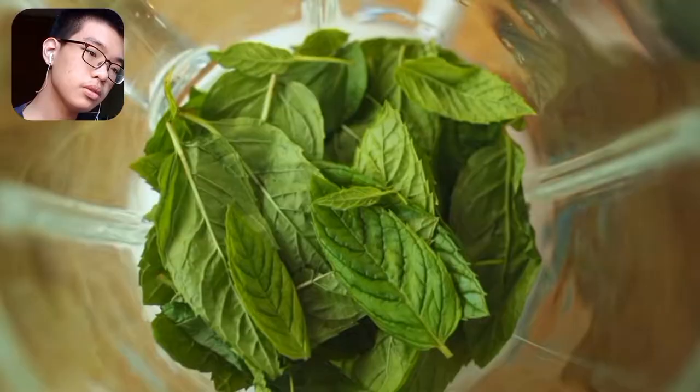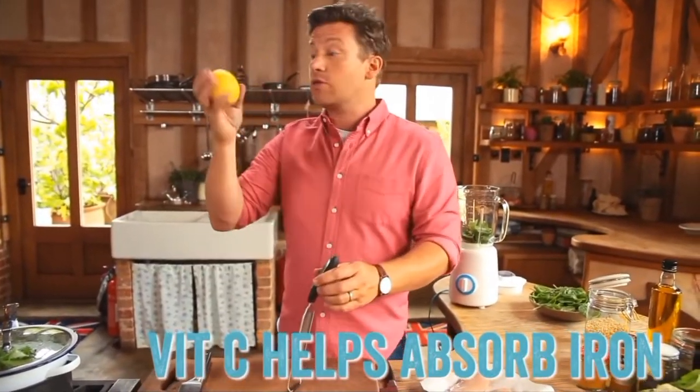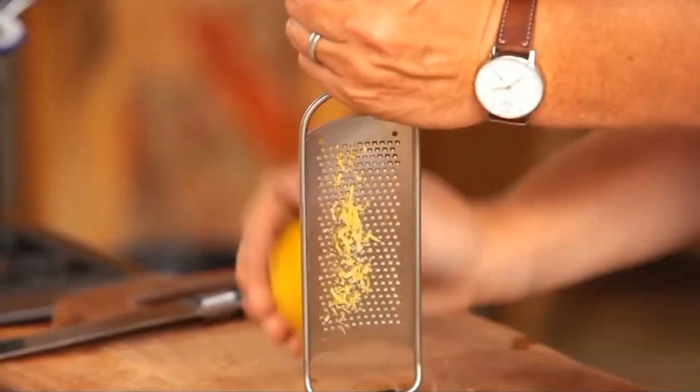Jamie throws the bigger mint leaves into the liquidizer with the juice of half a lemon, grating in the lemon zest too. The commentator says lemon juice is fine, but it would be better with fenugreek or tamarind instead. He suspects Jamie may have an Americanized mindset, and that's why he cooks like this.